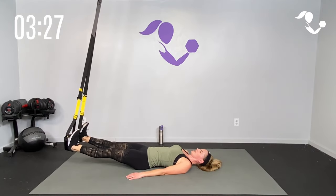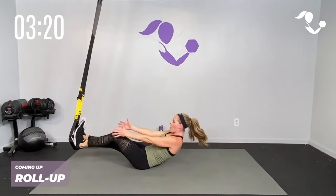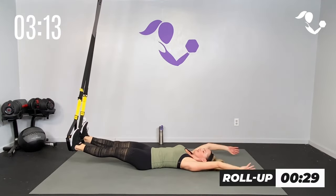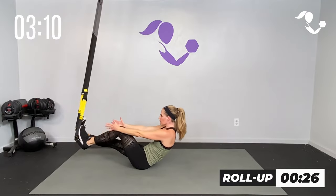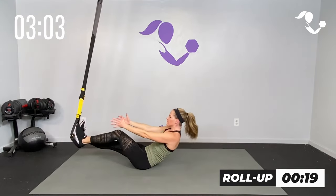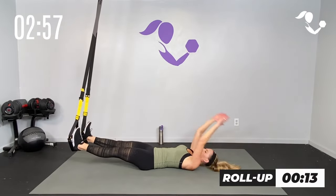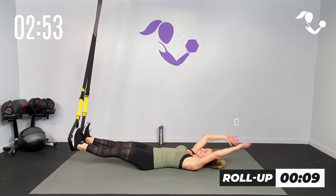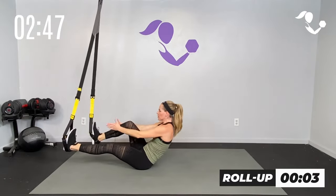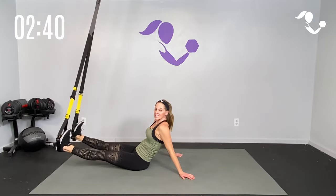Flex your feet — I'm taking it over the head, bringing one knee in for a little crunch, or all the way up. Big deep breath in, exhale, crunch, bring the knee in. Inhale, exhale, or all the way up — slow and controlled. Think of it as TRX Pilates. We're not using momentum — really slow, all the way down. Last three, two, one — relax.